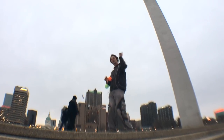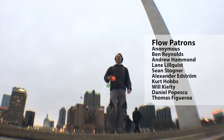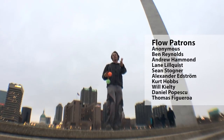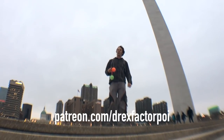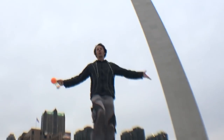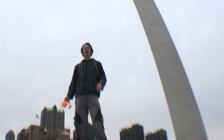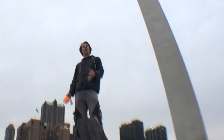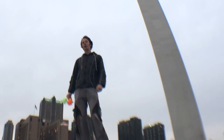Real quickly before I set you guys loose, a big thank you to all of my wonderful supporters on Patreon — they are the ones that make the videos on this channel possible. If you'd like to sign up to support these videos, head on over to patreon.com/DrexFactorPoi. So what are some of your favorite poi tosses? Let me know down in the comments, and be sure to like, share, and subscribe. Thank you so much for watching — enjoy the flow and peace.